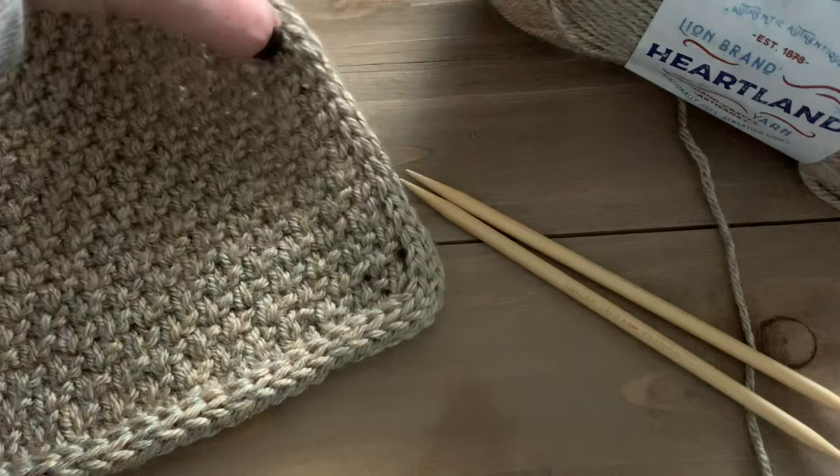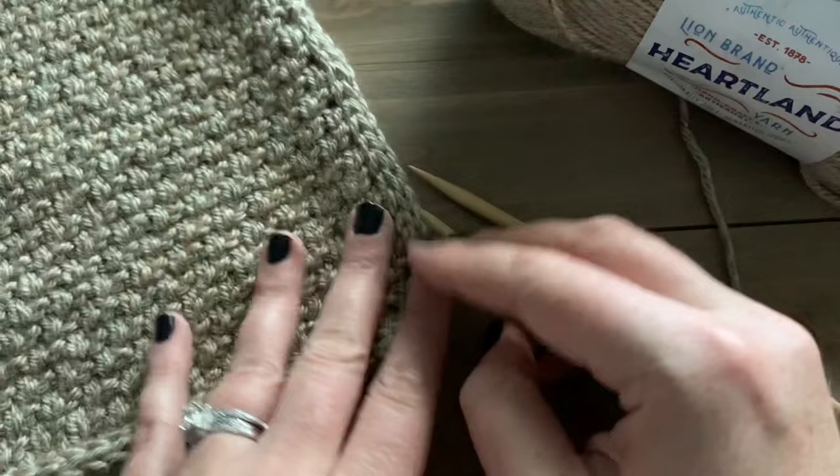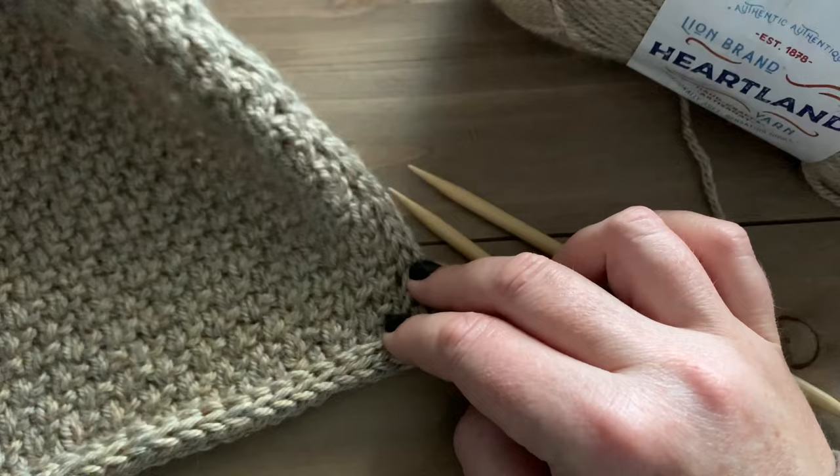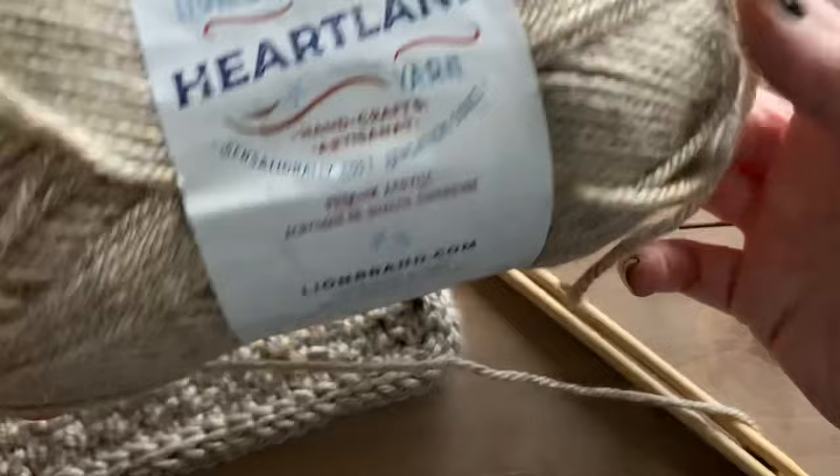Hi everyone, it's Megan here from Megan Makes Do and today I'm going to show you how to make this beautiful i-cord edge on any knit piece that you may have. On the backside it looks nice and even and clean, and on the front side we get these beautiful knit stitches all along the edge. It really makes the piece perfectly finished and gives it a beautiful crisp, clean edge.